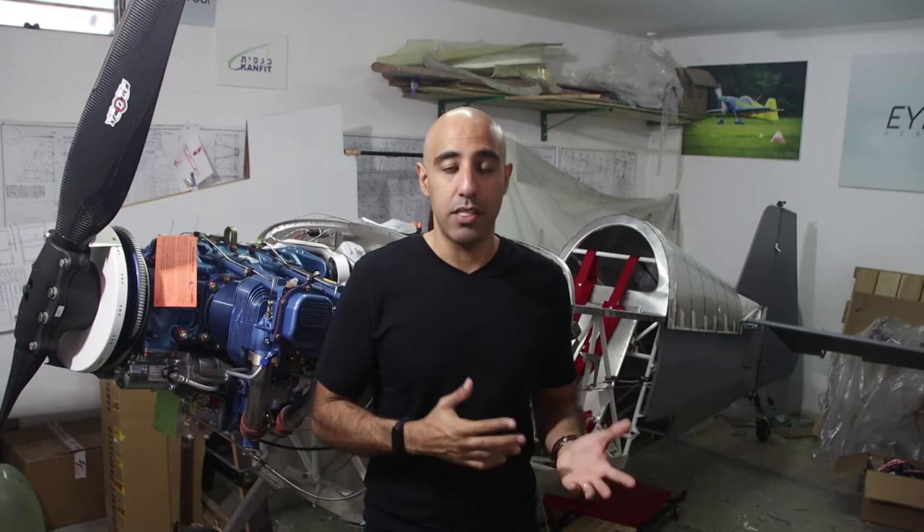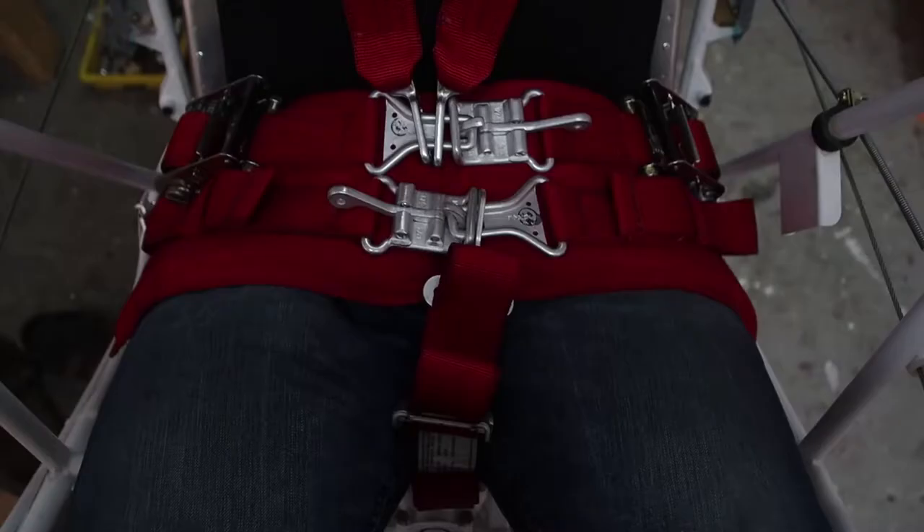Beautiful quality of work, beautiful colors, beautiful stitching. What makes the difference between a standard harness and an aerobatic harness is three things.